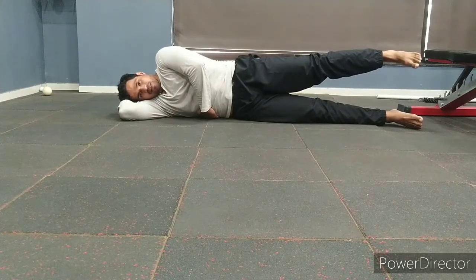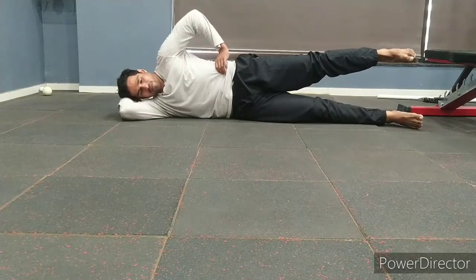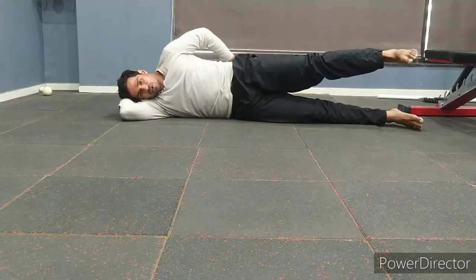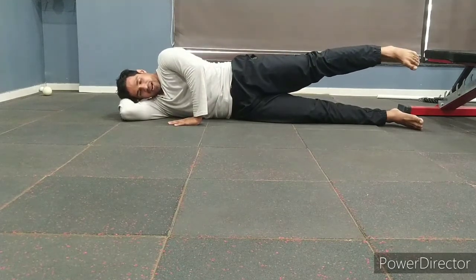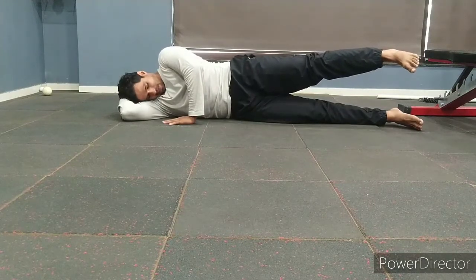Once you're done with the required repetitions, keep your leg at least 12 inches above the bottom heel. Keeping very steady from there, kick your leg back and then in front. Make sure the entire movement is coming from your hip, keep your knees straight, and keep your feet turned inward.